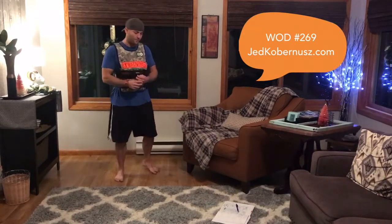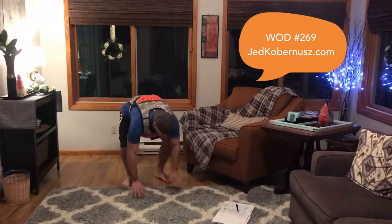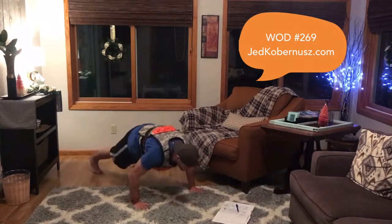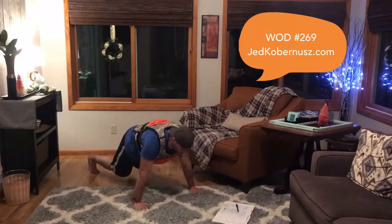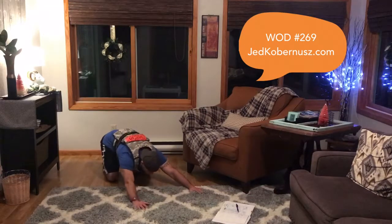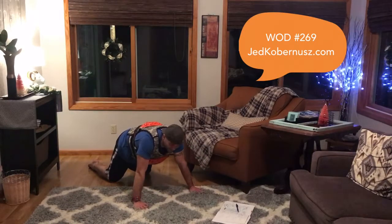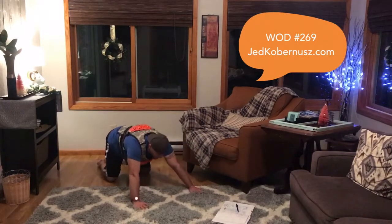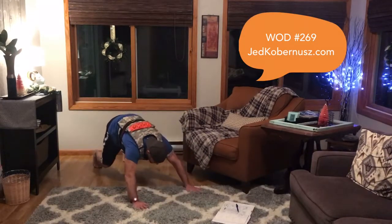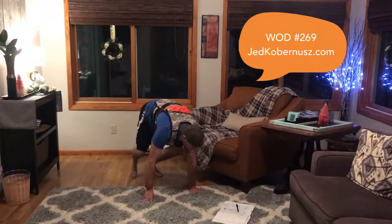We're going to do pushback pushups, 10 to 15 reps. A pushback pushup is where you push back and then come out of it and hit a pushup. If a full pushup isn't available, go back and then forward into a pushup — it's a little bit of a power move. Looking for 10 to 15 reps: back, forward, and push it out.